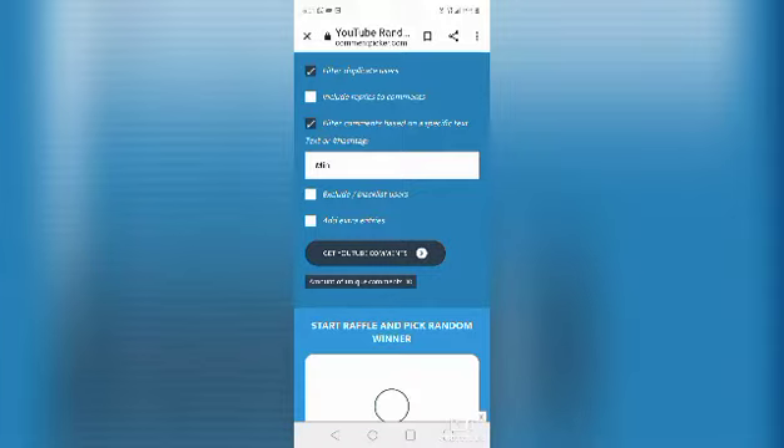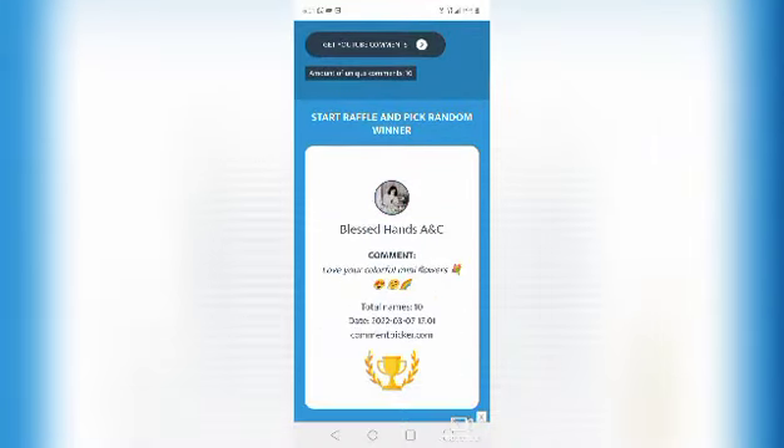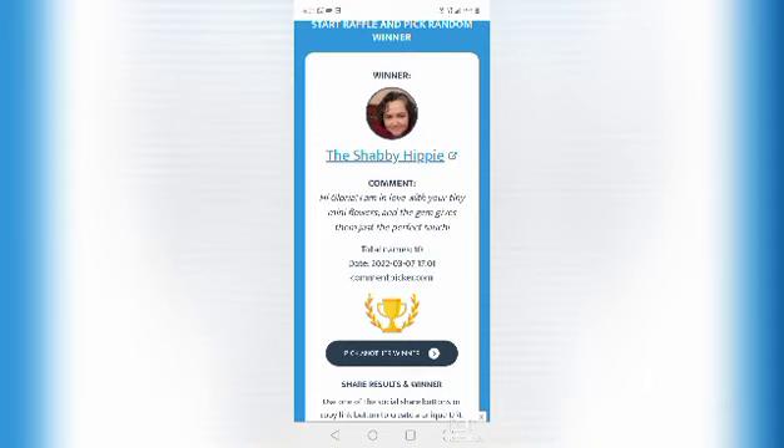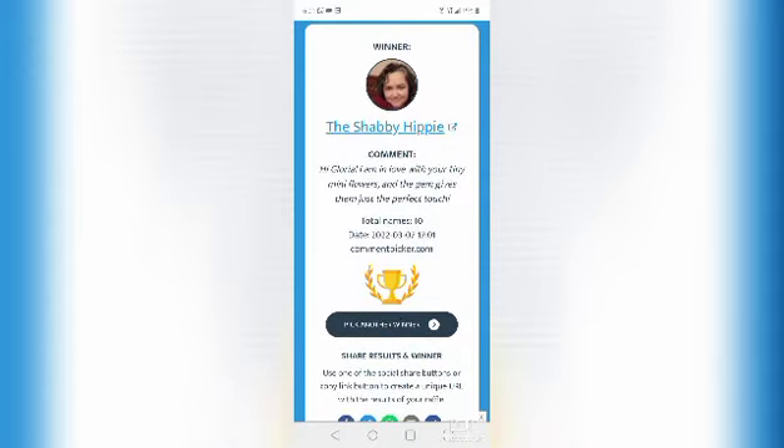My phone is kind of slow today. Scrolling down and the winner is The Shabby Hippie! Her comment was: 'Hi Gloria, I am in love with your tiny mini flowers and the gem gives them just the perfect touch.' Thank you so much for commenting, I truly appreciate it. Don't forget to comment for next week's giveaway — the secret word is 'spring.' The winner needs to email me or contact me via Instagram so I can have your address. I hope you all liked this video and I will see everyone on the next video — bye!